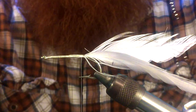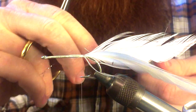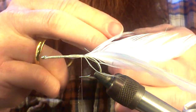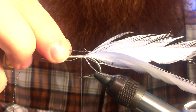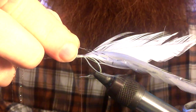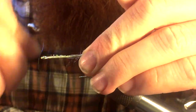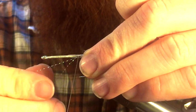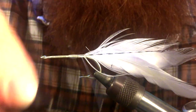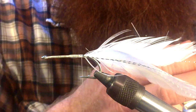Next we want to take a piece of crystal flash — I'm using silver today, but get creative and use whatever color you want. We want to tie that in on one side of the feathers, a little bit longer than where you have the feathers. Go ahead and get those tied in. We want to double it up on itself and tie in on the other side of the feathers. If you tie those a little long, just go ahead and trim those off.